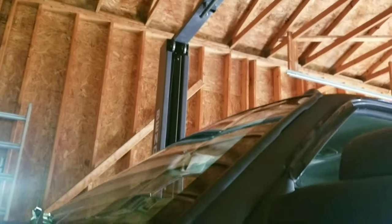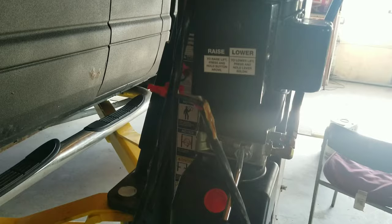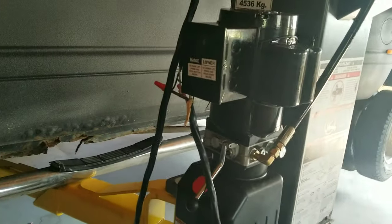You can see this pump — it's on every single lift, they're all the same. There's no difference between this pump and any other pump on any other brand.